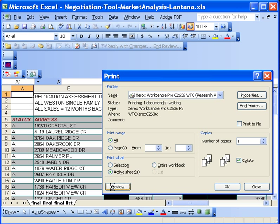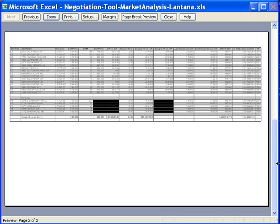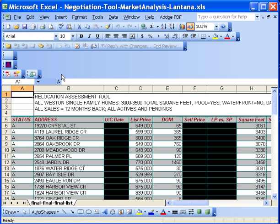Let's go ahead and preview this to see how it's going to land on the page. As you can see, this is the complete spreadsheet. It is two pages; however, this is a continuation of the data — it did not cut off any of the columns. Then you can go ahead and hit the Print button and it will print for you. I hope this clears up all the questions you had about printing oversized documents to our office copiers. Thank you.